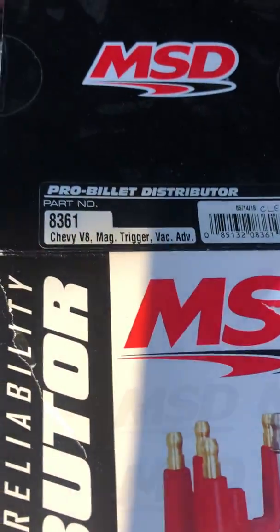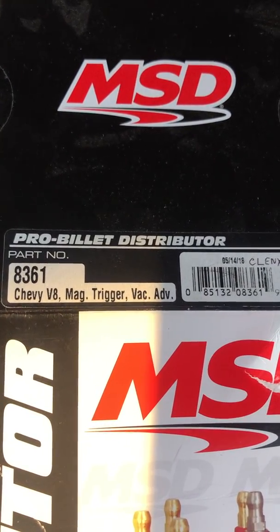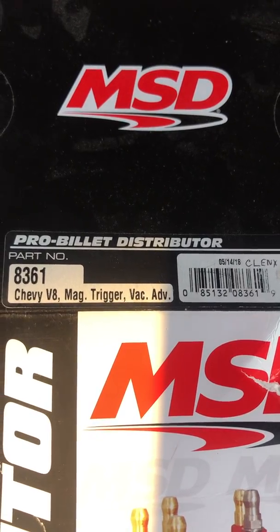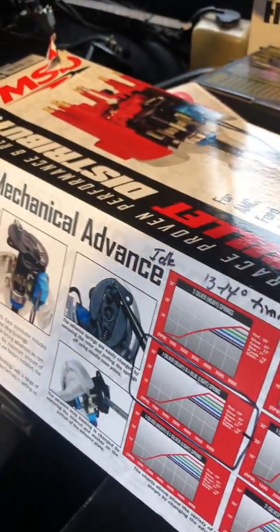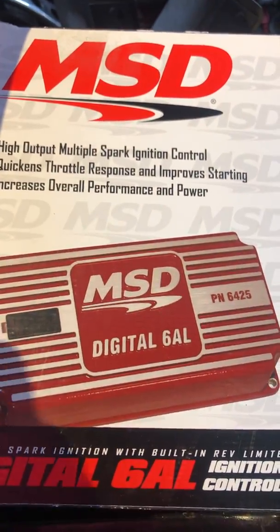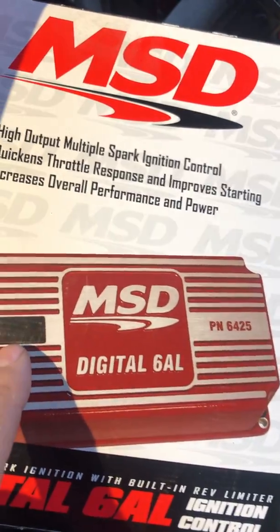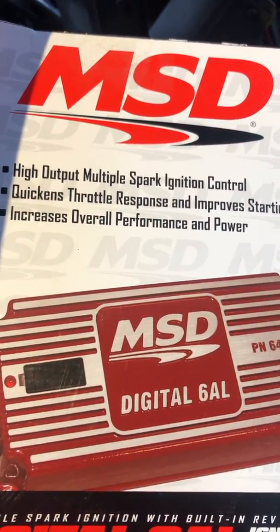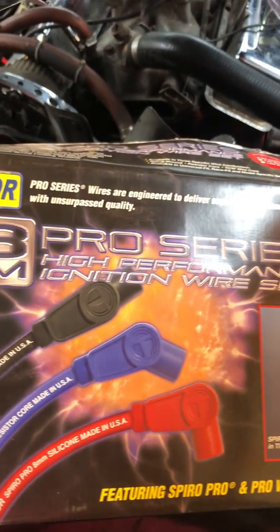This package — in case you wanted to get this for yourself — it's a pro billet distributor from MSD, part number 8361, magneto trigger, vacuum advance. The MSD ignition box is PN6425. It's got an advance curve kit, vacuum advance, and an adjustable rev limiter right here on the front piece — adjustable in thousand and hundred RPM increments. Taylor pro series wires — they went together pretty nice.